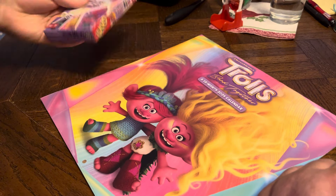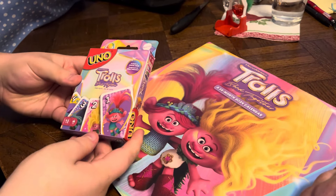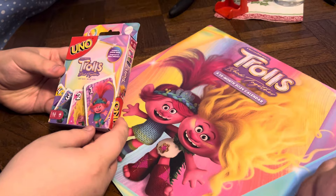The next item that we have is a Trolls Uno game — Trolls Band Together, the new movie Uno game.